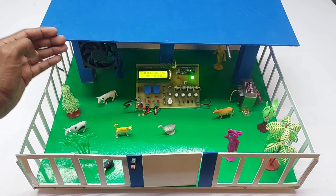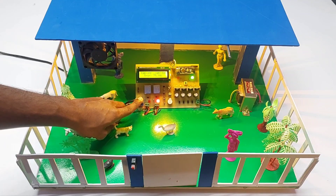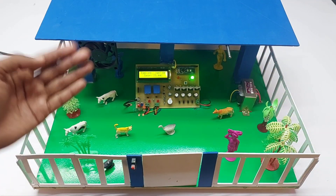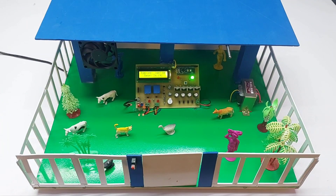Whenever the temperature drops below 40 degrees Celsius, the fan will automatically turn off. When I cover the LDR sensor with my finger, the light will automatically turn on. Since the studio light is currently on, our system light is also on.